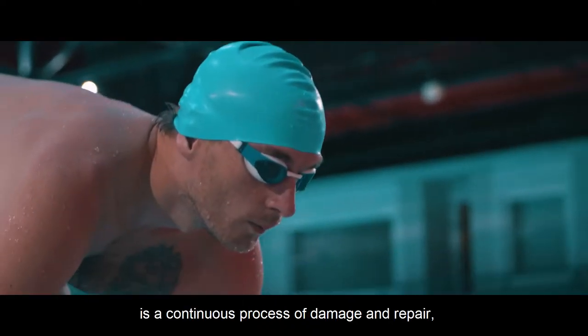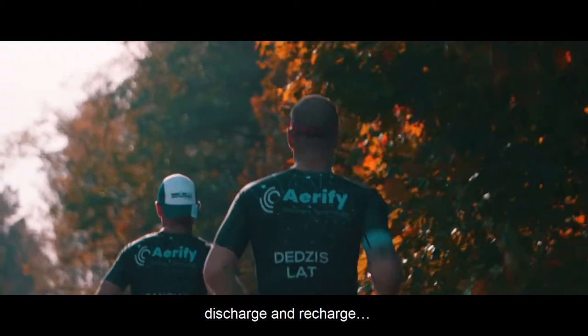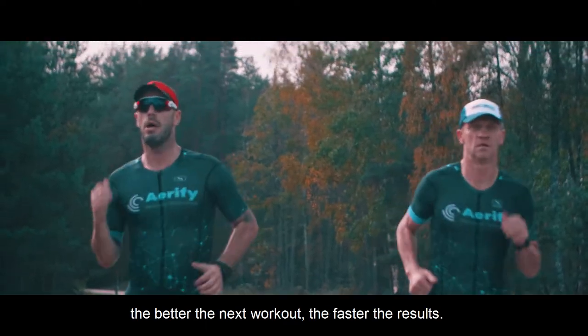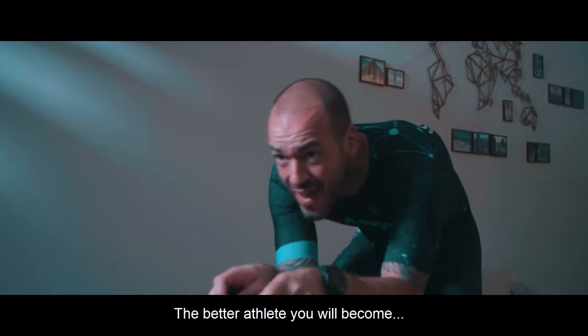Every athlete's existence is a continuous process of damage and repair, discharge and recharge, workout and recovery. The more repair and recovery you can do, the better the next workout. The faster the results, the better athletes you will become.